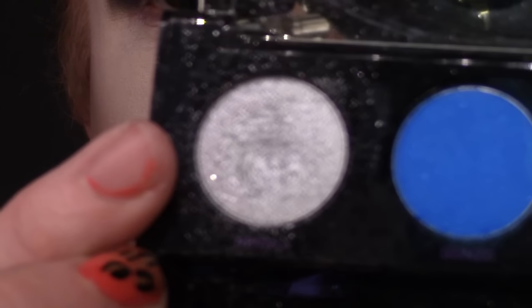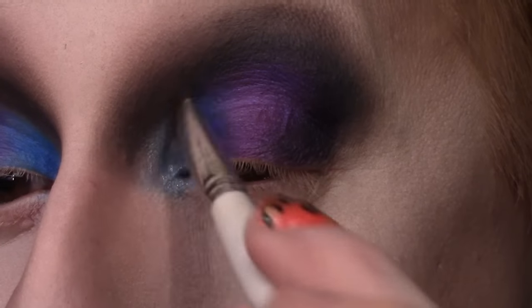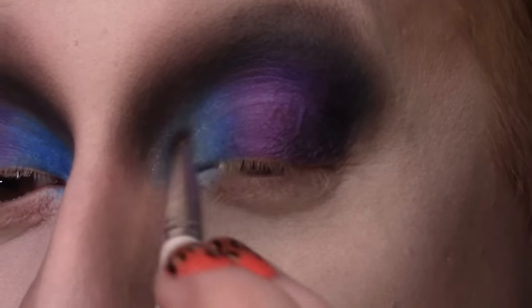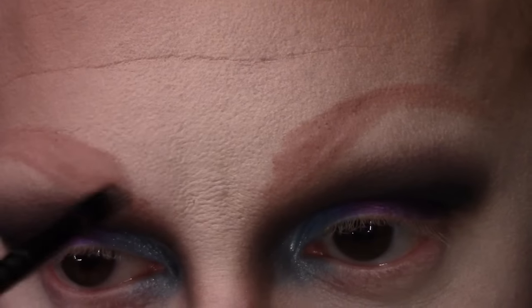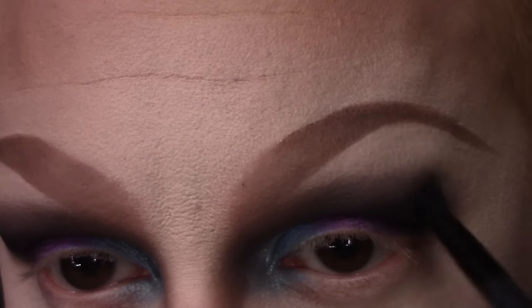Then I am taking the shade Revolt from the Urban Decay Electric palette on another flat shader brush, and placing that on the inner corner right over that blue Gonzo shade, just to create a little bit more of a highlight. The shade is really super sparkly, so a little goes a long way. Today I'm drawing in my brows with an OCC Cosmetic Color Pencil in the shade Trick, doing a traditional ombre with some shades from the Shade and Light palette, then cleaning up underneath and blending out my crease into that brow highlight.